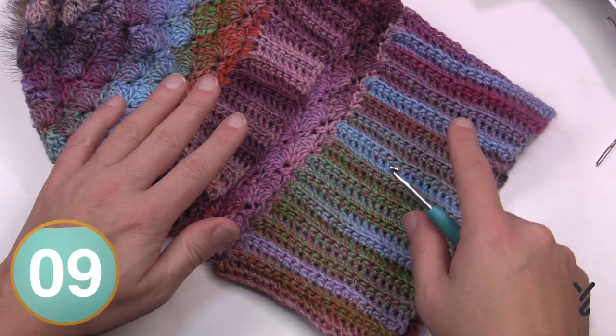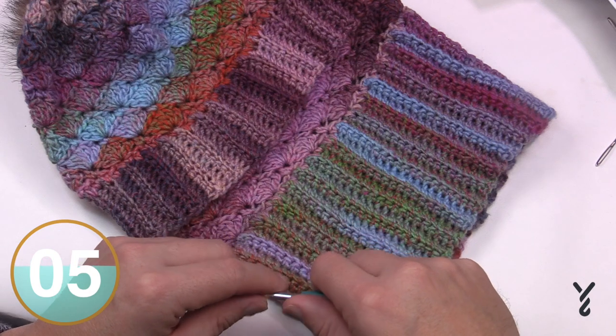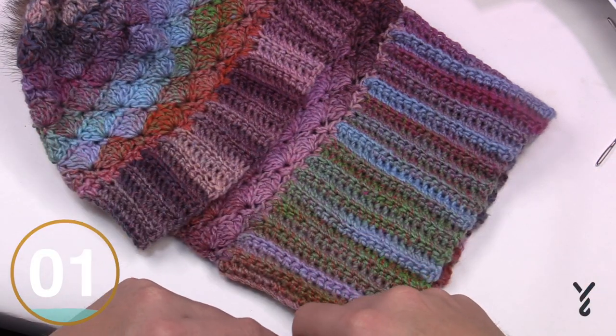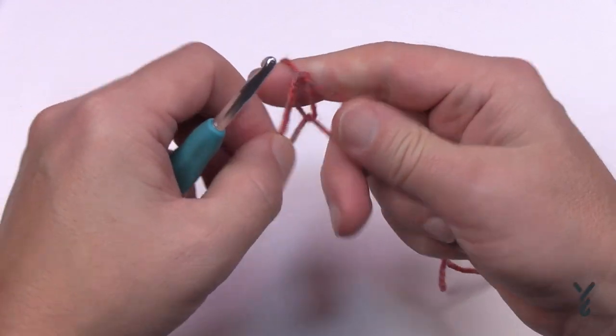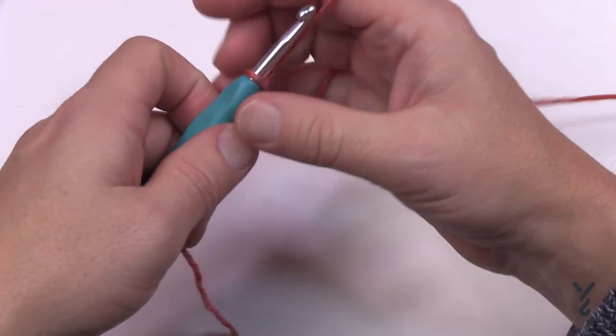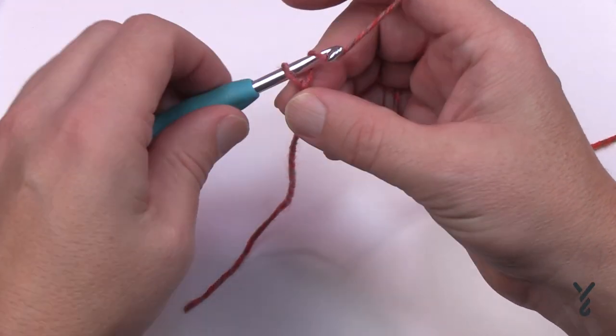The color on screen is Red Heart Roll With It Melange in Hollywood — it's amazing. So let's begin. Create a slip knot. Now decide your brim: are you going to chain 21 for the wider brim, or chain 11 for the smaller version? I'm going to do 11 because that's all that's needed for me.